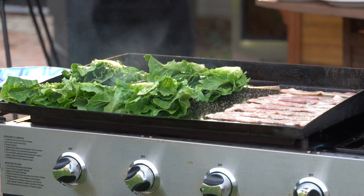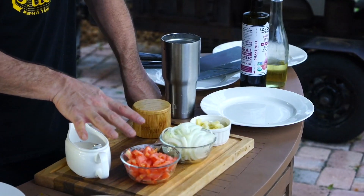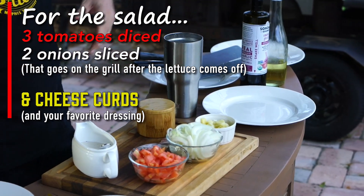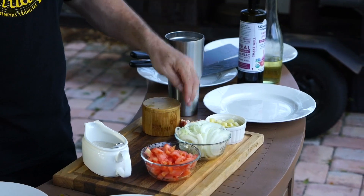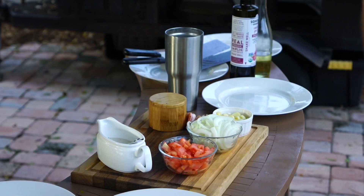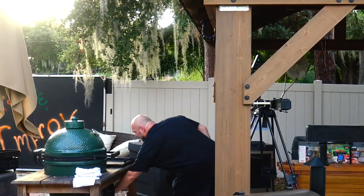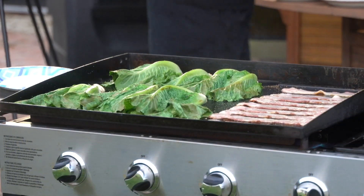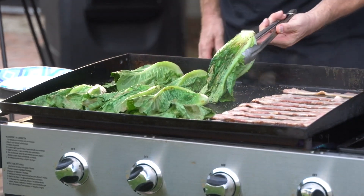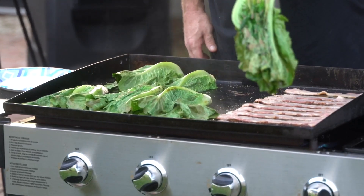Now let's flip these and have a look at what we've got for our salad. We've got some tomatoes diced up, some onions to throw on once we take the lettuce off, some cheese curds, and a piece of bacon. Let's see if we're where we want to be with that char — and there they are!